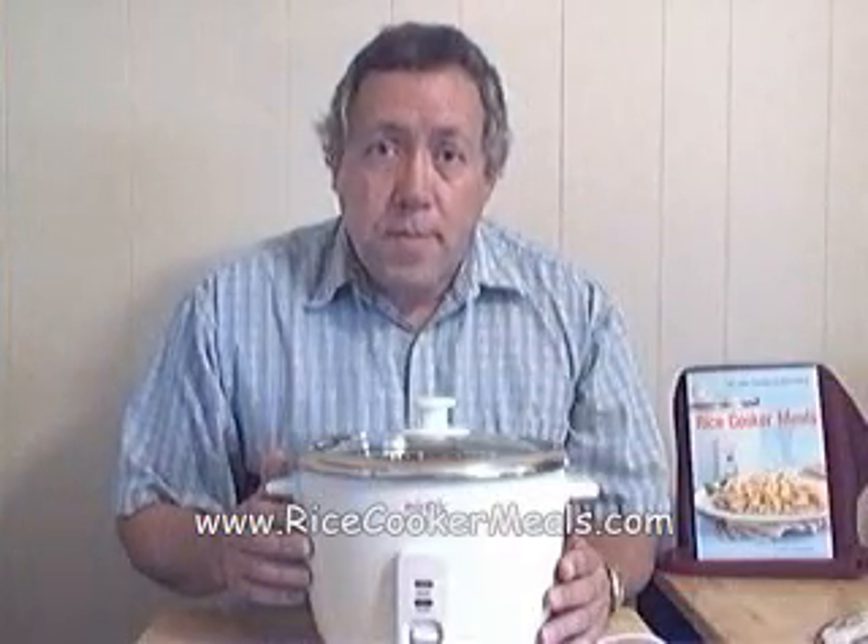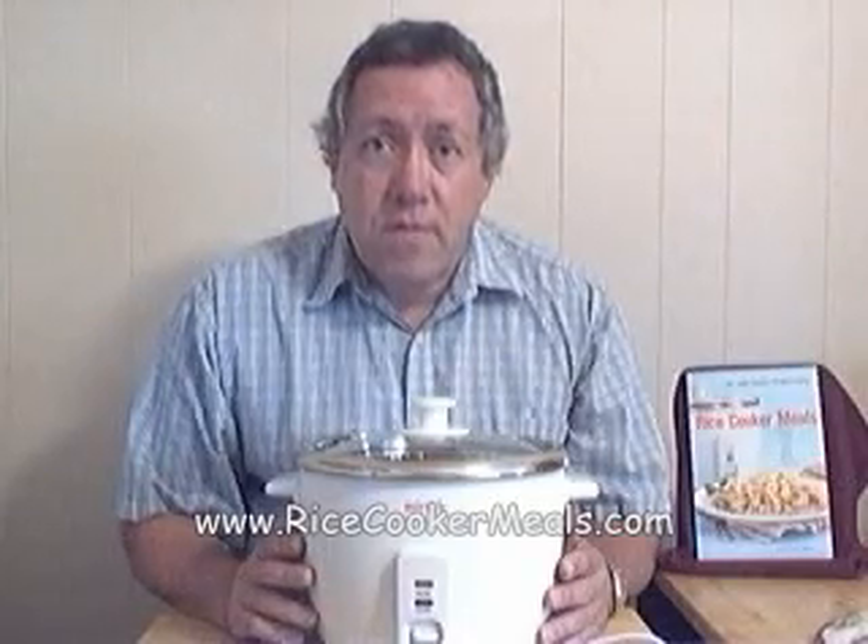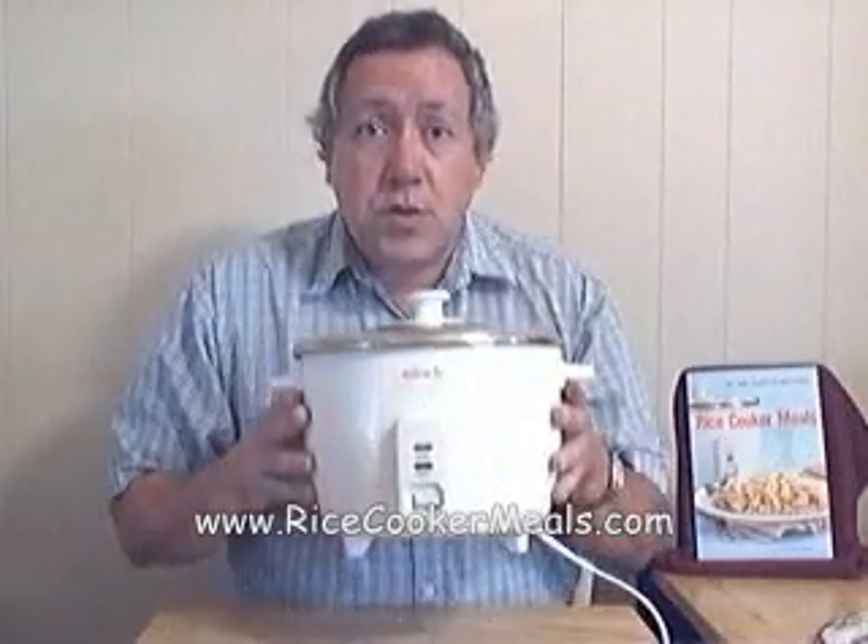Hi, this is Neil Bertrand. I wrote the book Rice Cooker Meals Fast Home Cooking for Busy People. This is a rice cooker.